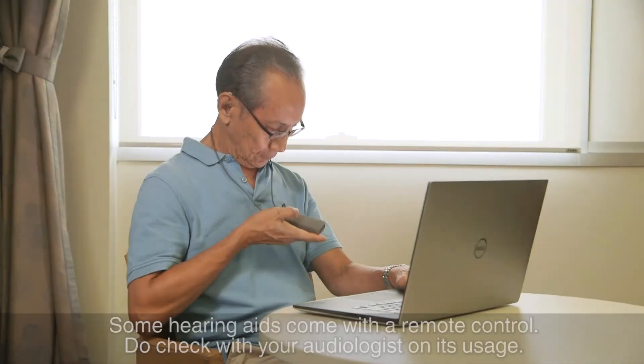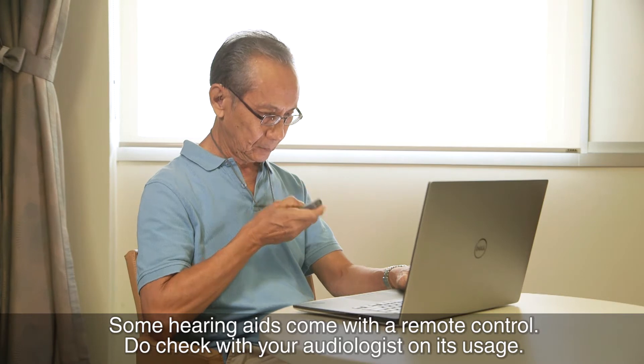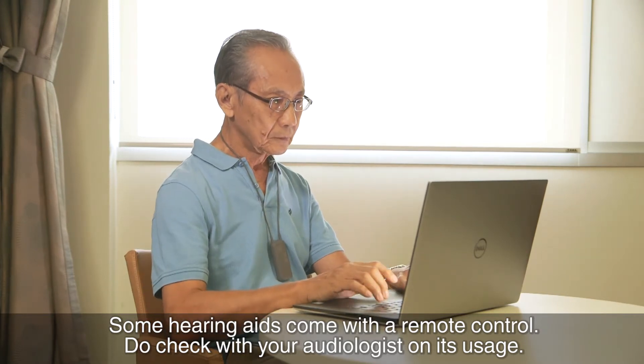Some hearing aids come with a remote control. Do check with your audiologist on each usage.